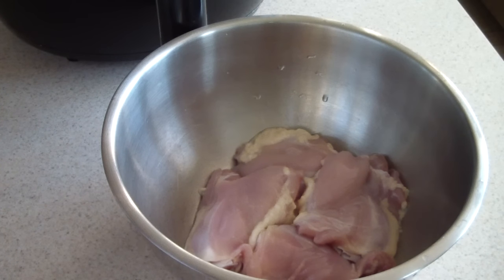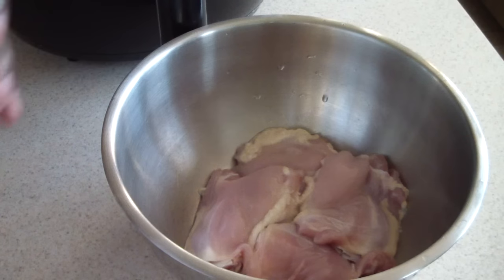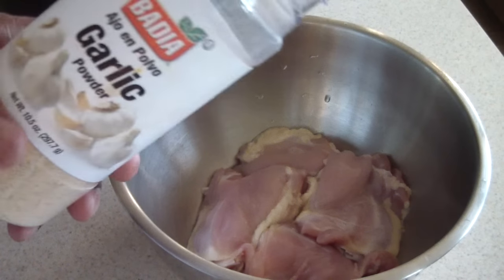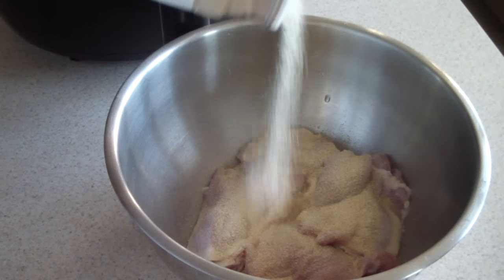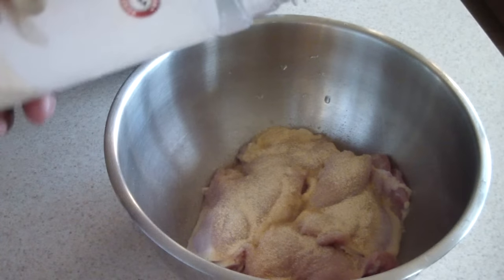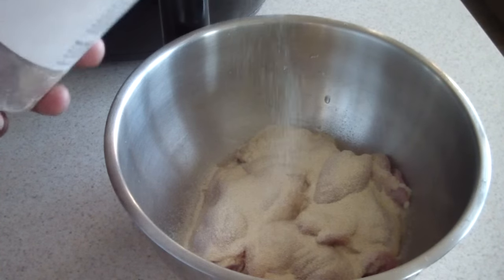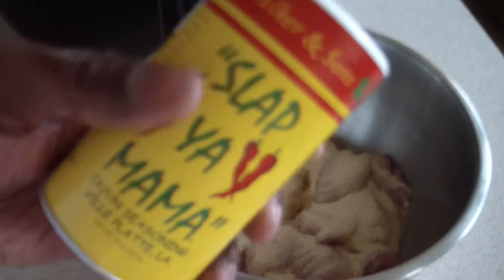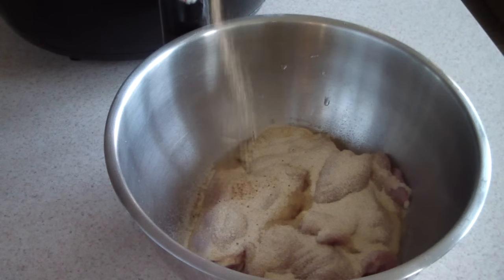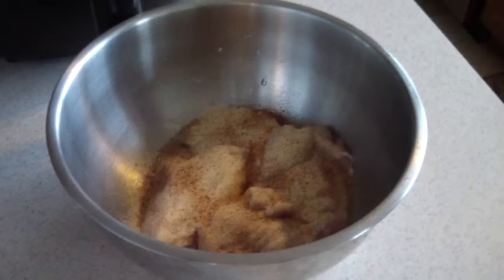Got the chicken washed, took the skin off, and now I'm just going to add a little bit of vinegar to it. I'll add some garlic powder, some onion powder, and just for today I'm going to add some Slap Ya Mama Cajun style seasoning. I like this seasoning.